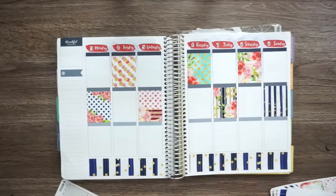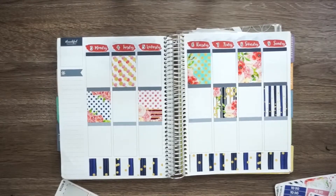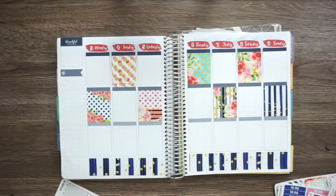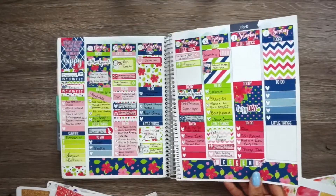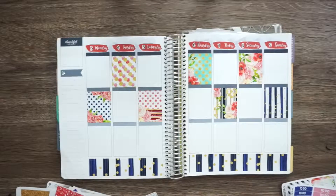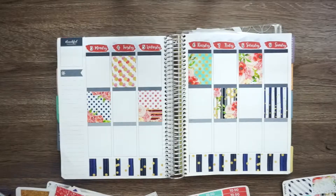The way that the school is set up for their online students is really, really cool. You basically have two classes every eight weeks. They have six terms. Whereas with a traditional school, you would have four classes every four months.